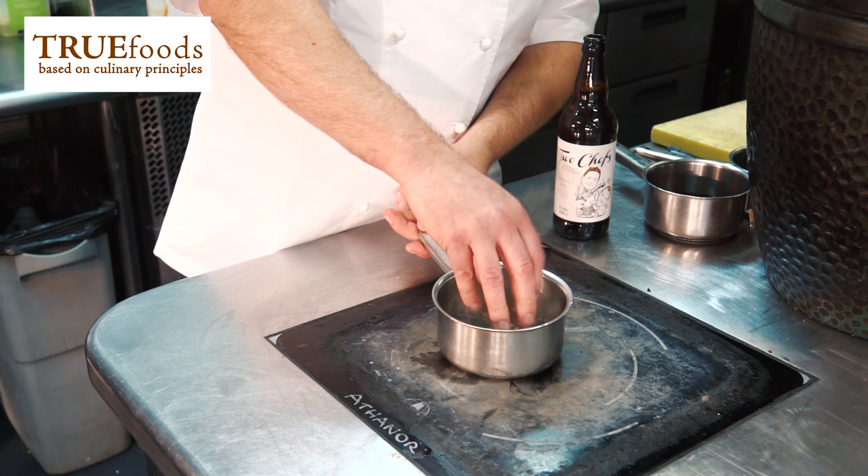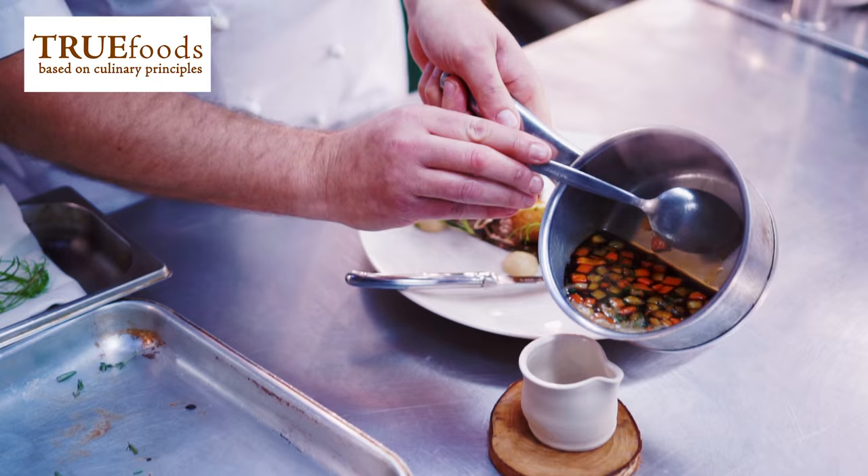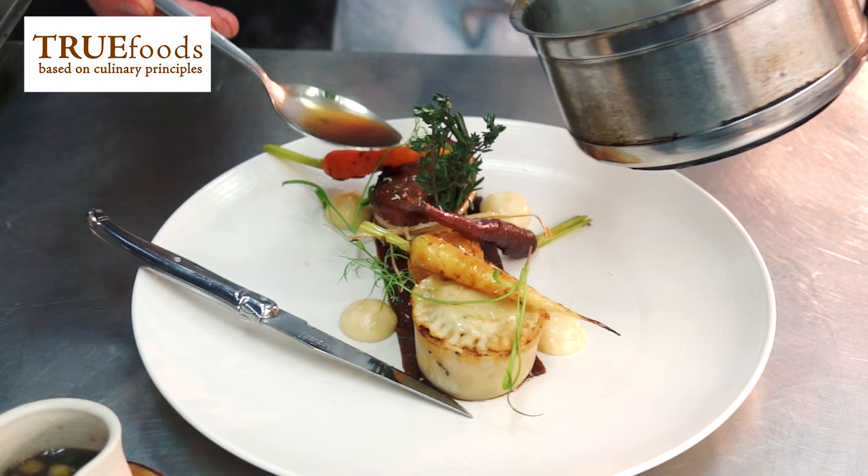The sauce is reduced down true food stock — the beef stock reduced down with our own beer, the two chefs' beer — and we serve that separately, because people in Yorkshire they like a bit of gravy. So there we have the celebration of Yorkshire beef.